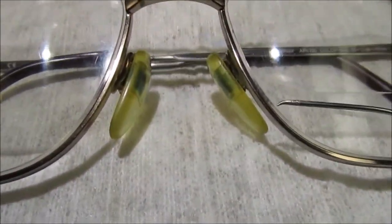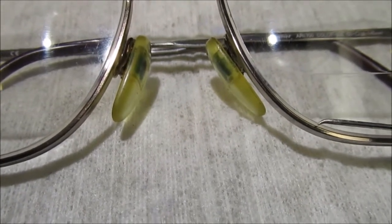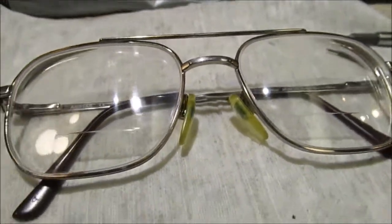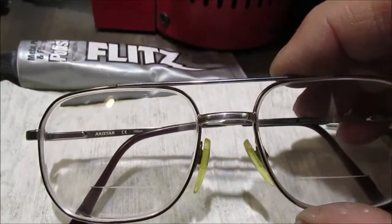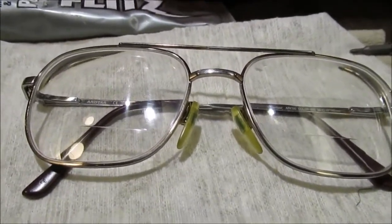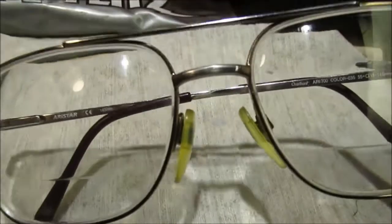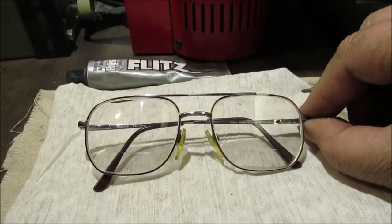I wanted to show this — I made this out of a safety pin. This was to clean the groove out in the frame, because that ridge I showed you on the lens goes in there. You need to clean all that groove out and the gunk behind there. The nose pieces get that way — they get icky looking. These frames are made in Italy and they weren't cheap frames, believe me.